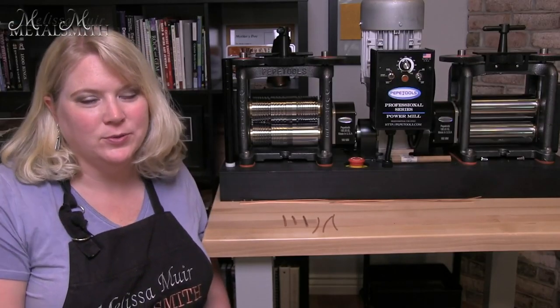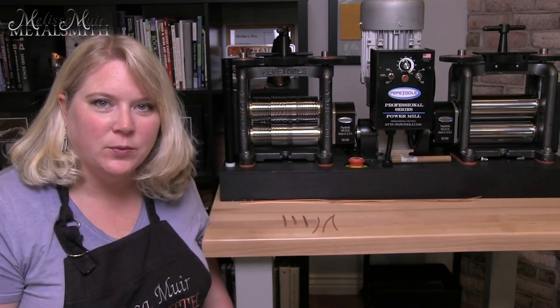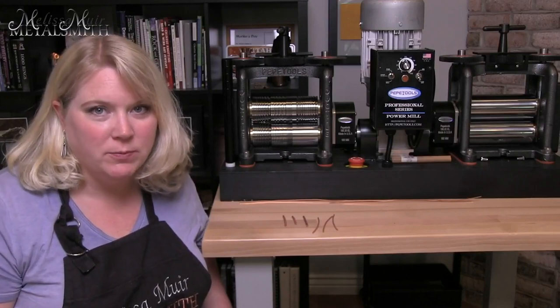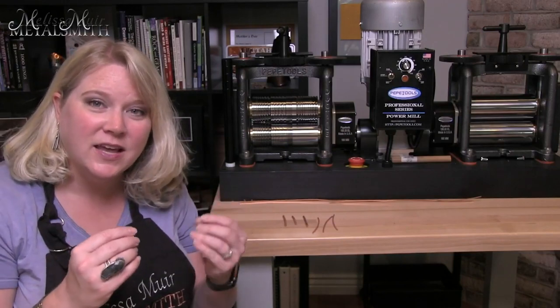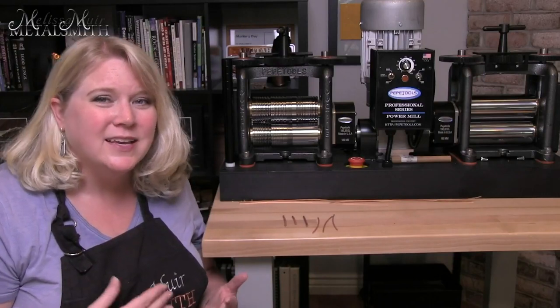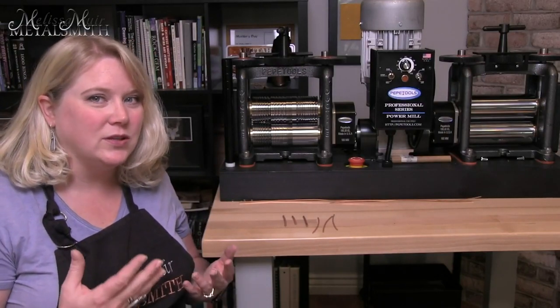Hi, I'm Melissa Muir. Welcome back for another Tool Time Tuesday. Recently, I had somebody reach out to me and ask a question about rolling down their wire using a combination mill. They were trying to make a square profile wire, but what was happening is they were getting these little flanges. So they asked if there was a little trick to that, and I figured I would show you guys because sometimes it's easier to show you than to write it all down.